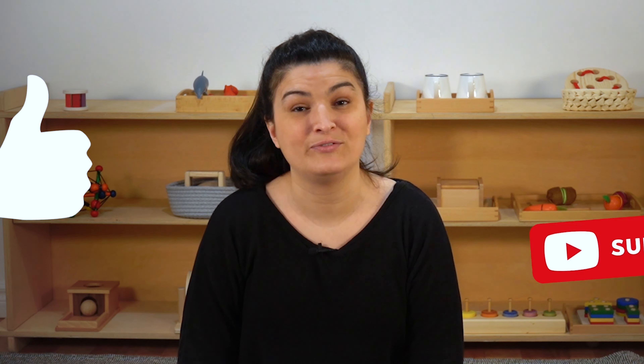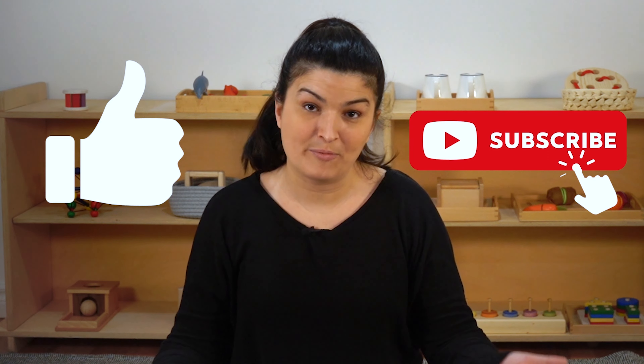Thanks for watching. If you liked this video, it really helps our channel if you like and subscribe — this helps other parents find our channel. If you have a question, feel free to comment below and we'll answer it in a future video. Take care!